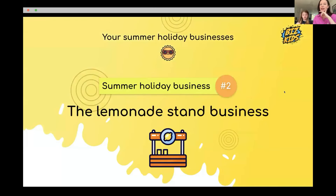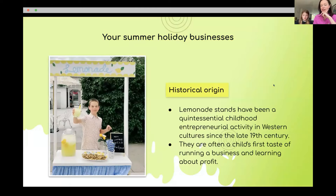The next summer holiday business is the lemonade stand — a really famous business model for kids. Has anyone ever done a lemonade stand? Jessica has. Noah tried one but people just ignored it.